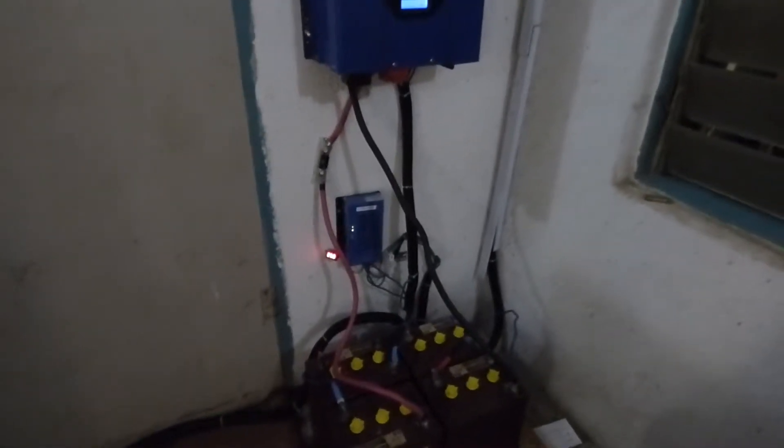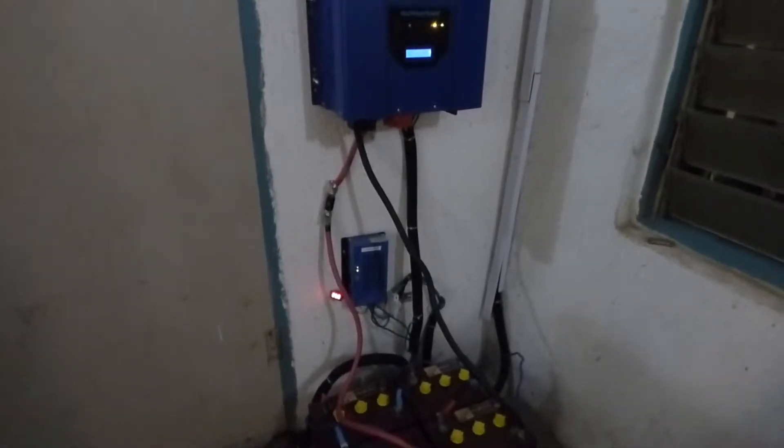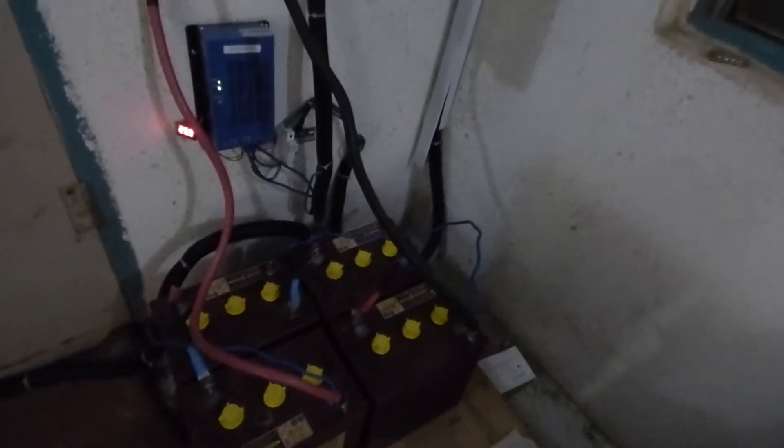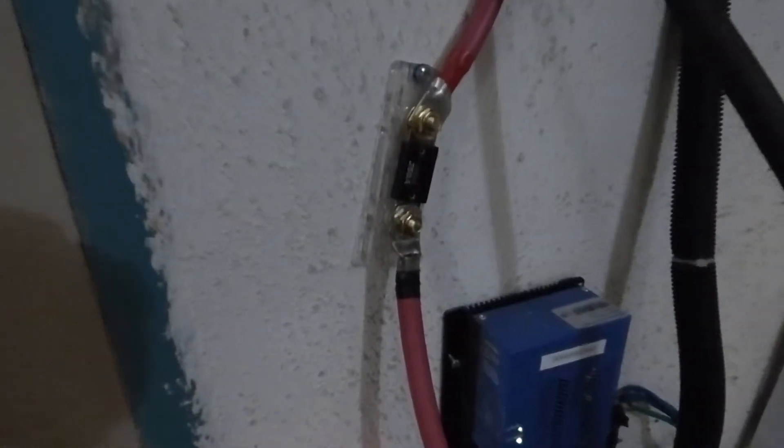Here is a 2kW system in the village. We have 800 watts in panels. There are four Trojan T105REs. We have a 300A fuse, which is way more than we need. There is a charge controller.